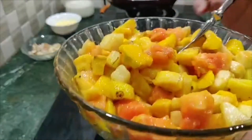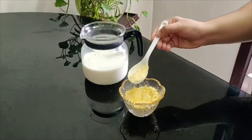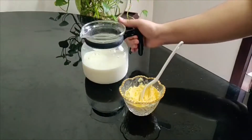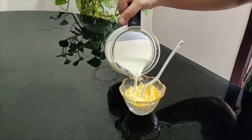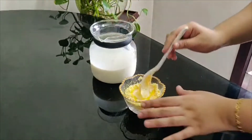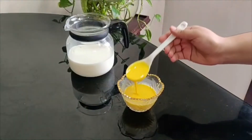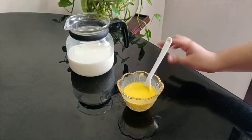Now we have to add 3 whole tablespoons of custard powder. Mix it to a thick consistency, making sure there are no lumps. Add 1 whole tablespoon of custard powder as well.